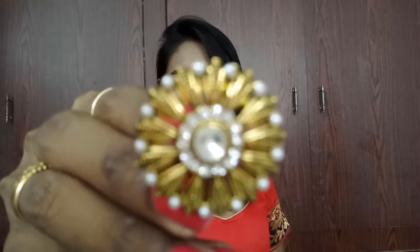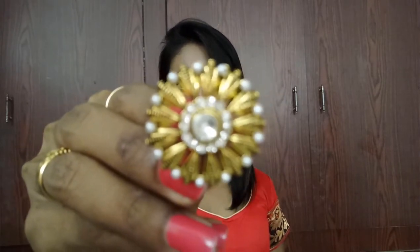The next item is this beautiful finger ring. Look at this — it has pearl stones and a gold tone finish. It is really so beautiful and I like this piece too.